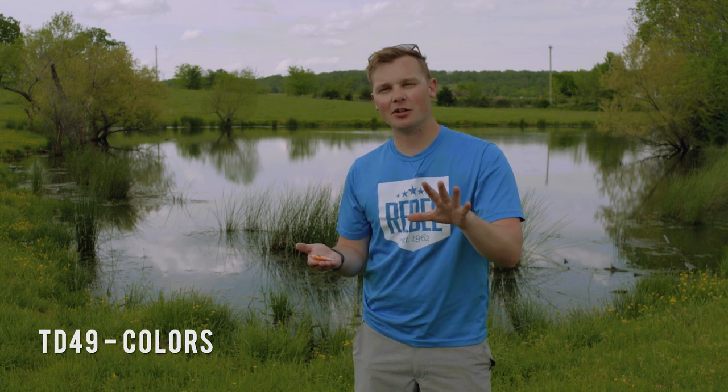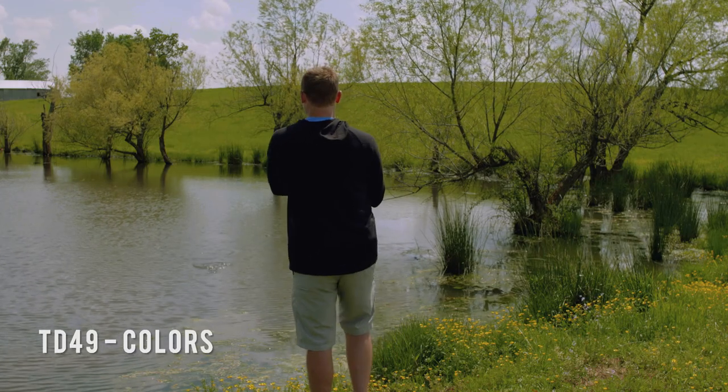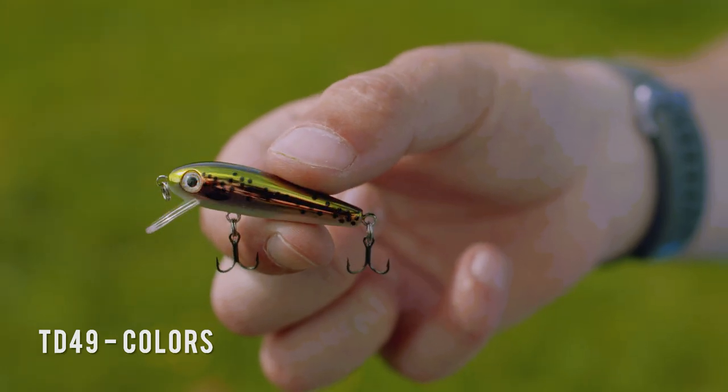The Rebel Trackdown Minnow TD-49 comes in various different colors. I'm gonna break down a few guidelines on how to choose one. A good start is to determine what kind of forage the fish are eating. If you're in a trout stream, there are a couple trout-based colors: rainbow trout and brown trout.